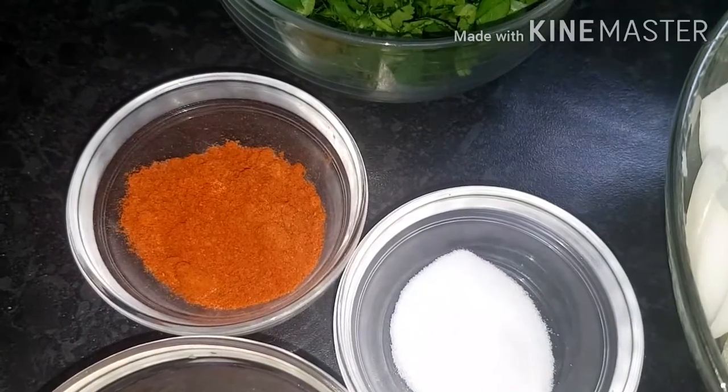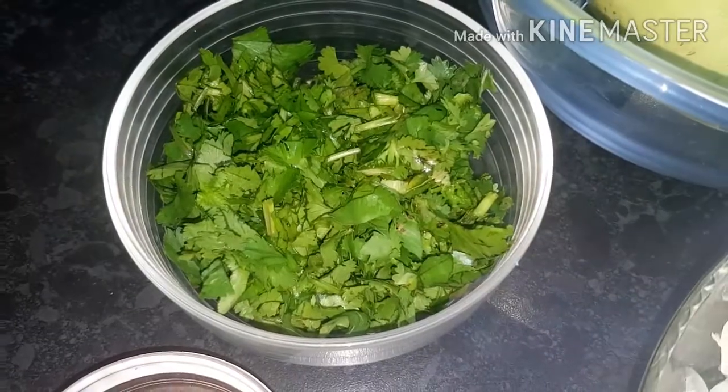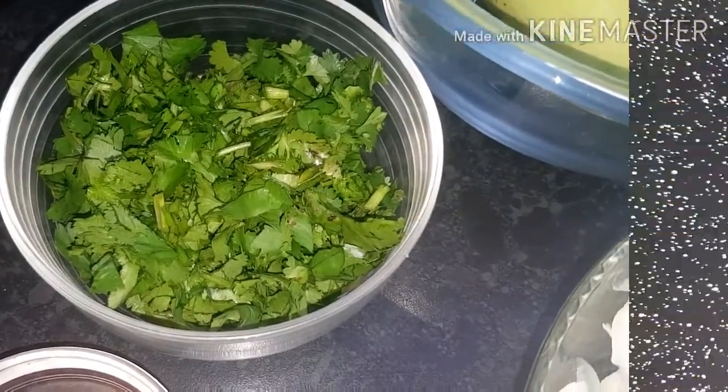What's in basara spices? Tomato powder, chili powder and turmeric powder. We've also got some fresh coriander — I'm going to add that at the end.